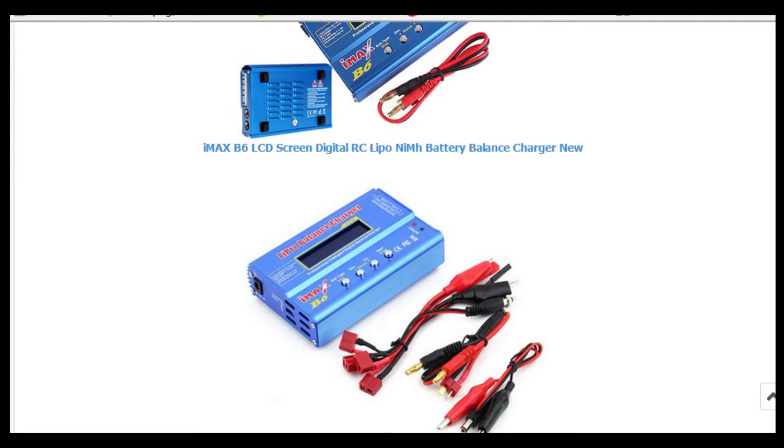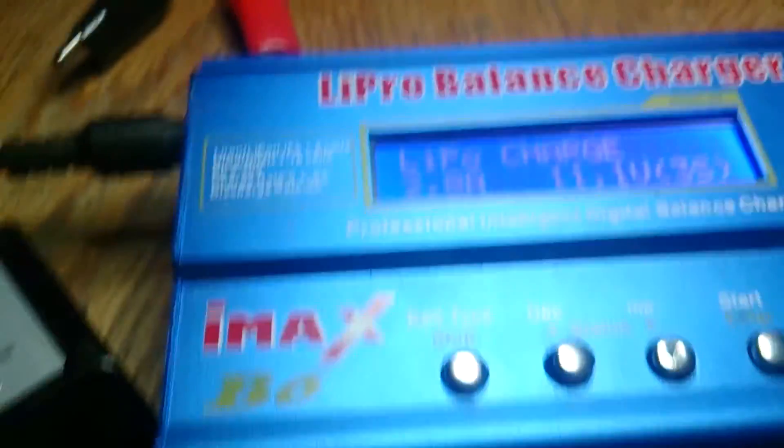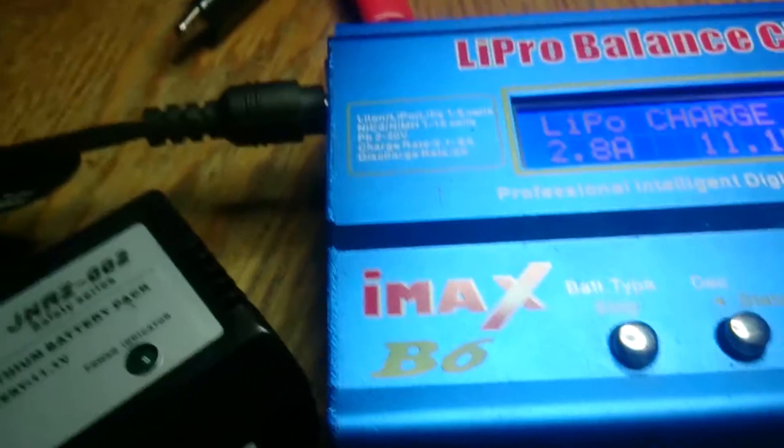I'll share a link on eBay where I got it, and I'll just show you quickly how to attach the battery to the CX-20. This is a video about upgrading the charger for the CX-20, or basically any quadcopter. Here's the one that came with your quadcopter, and here's the IMAX B6. It's actually really cheap and it's one of the best upgrades you can do for your quadcopter.